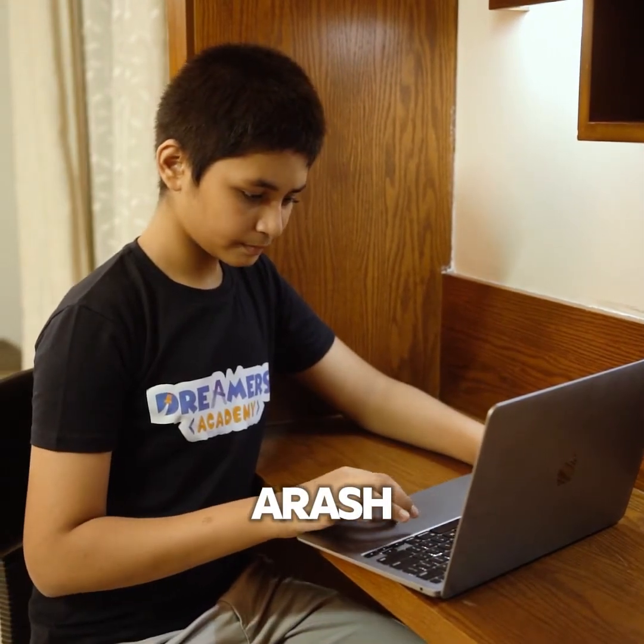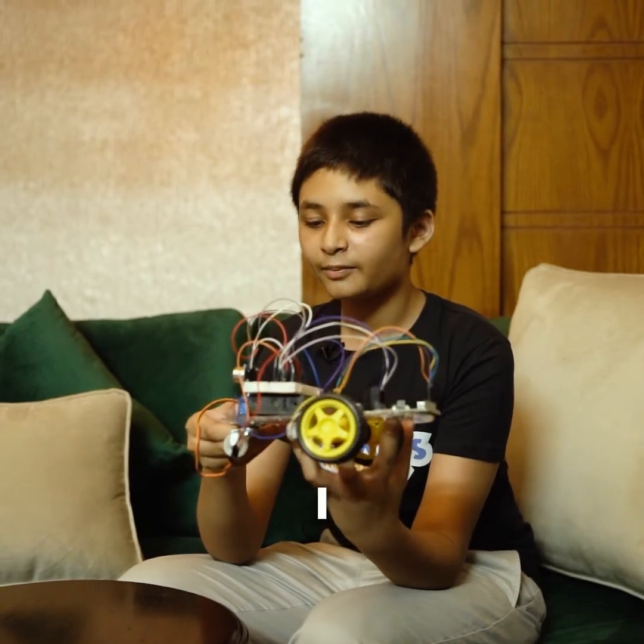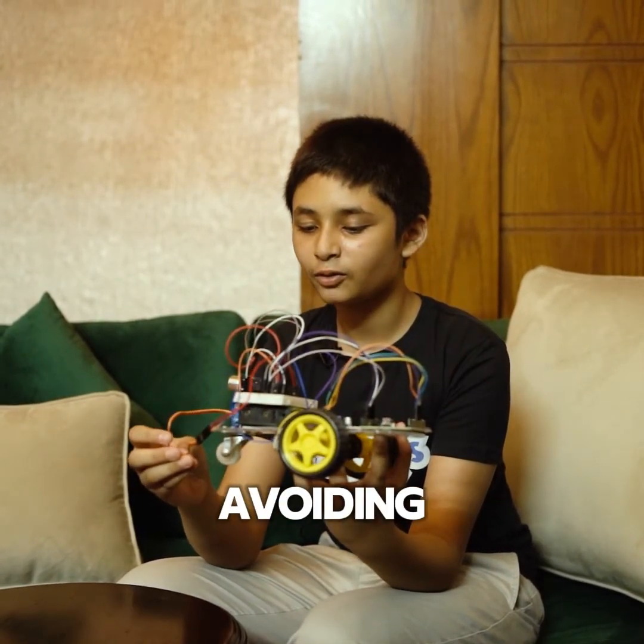Hi, my name is Arasham Muntasir. I'm 12 years old and I'm currently a sixth grader. I built this obstacle avoiding robot.